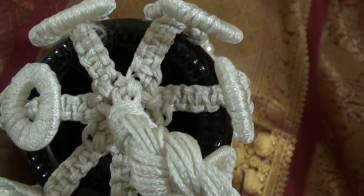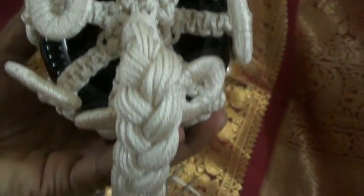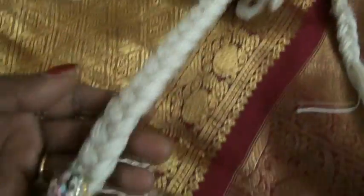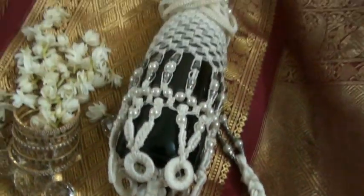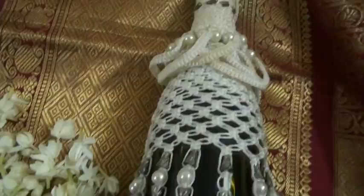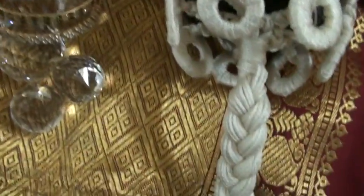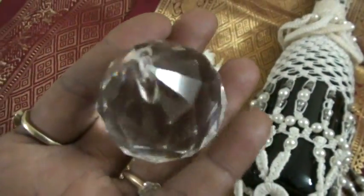Then you can tie it like this, or you can fire it and put it at the back side. This is the bottle jacket. Have a nice day — I will give you the small crystal tea as well.